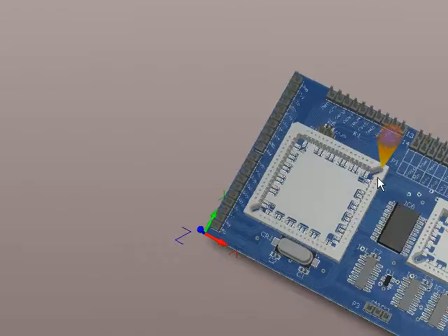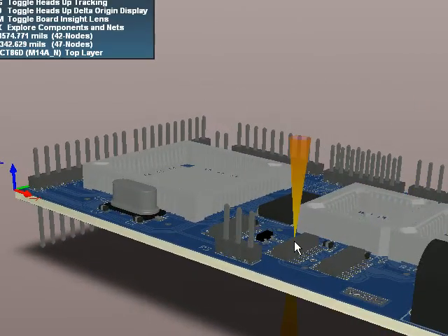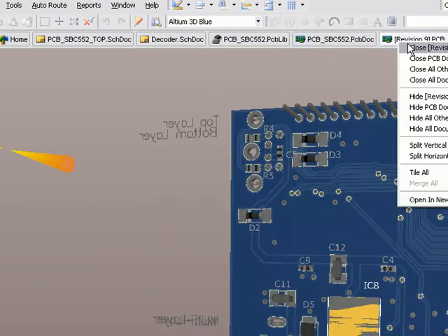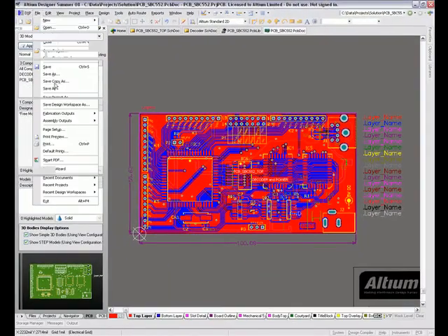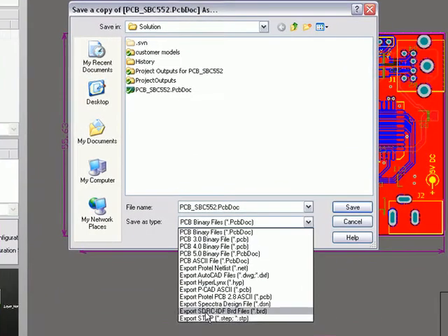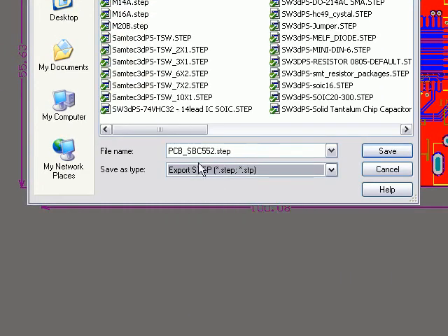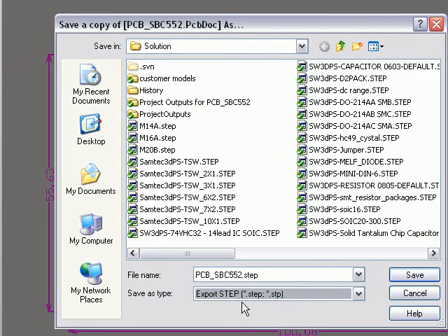Now of course you can take something cool like this whole assembly, and if this is going to be a standard off-the-shelf model that you use in a lot of different projects, let me just close those different compare versions — you can save the PCB out, so I'll do a save copy as for example, and export it as an IDF or a step. Step is probably better because it's more accurate than IDF. But if you export a step model of the entire assembly you can then import that again as a library component to do comparisons where you're going to make different boards together and so on. So it's pretty cool.